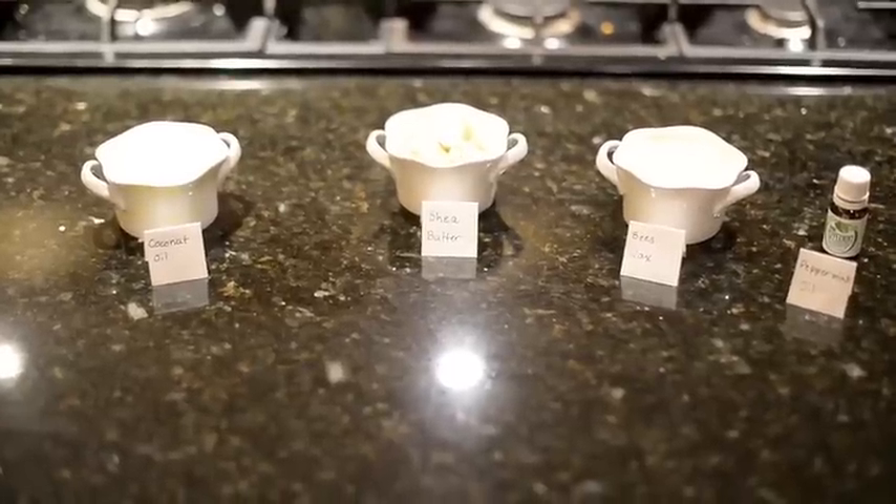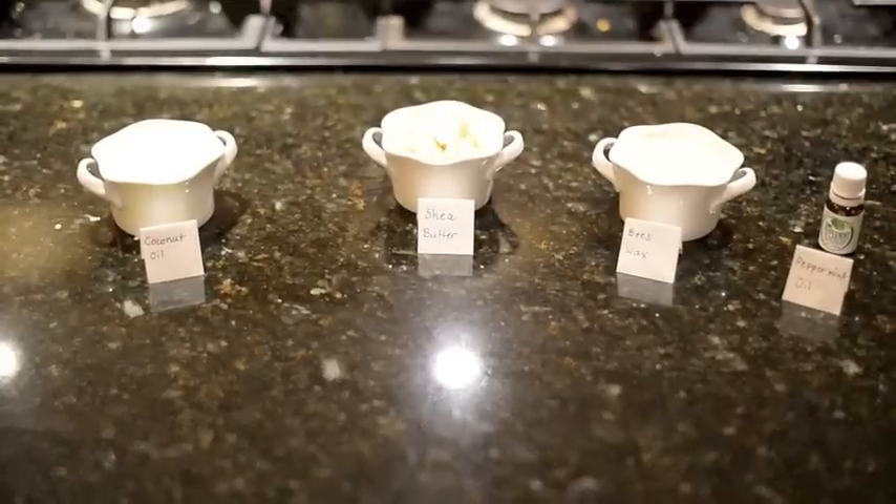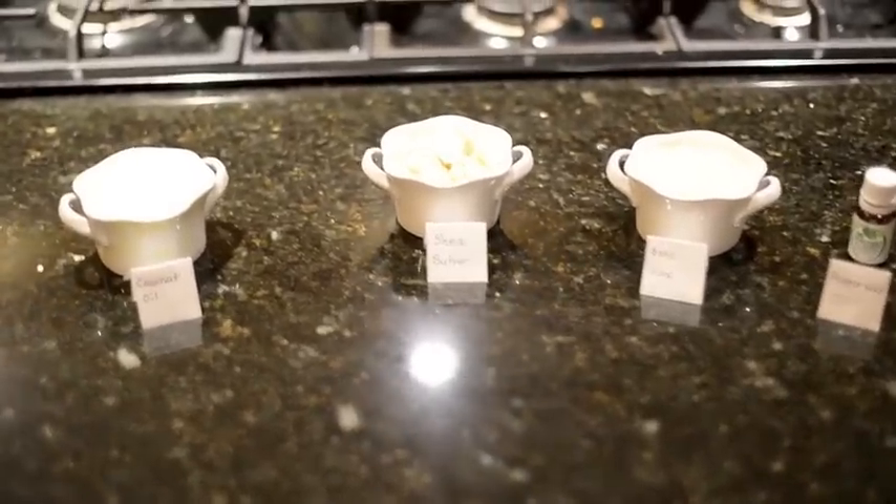These are the ingredients you will need to make my homemade lip balm: coconut oil, shea butter, beeswax, and peppermint oil. Peppermint oil is optional.